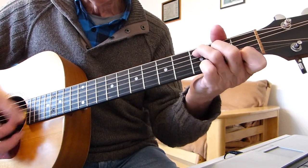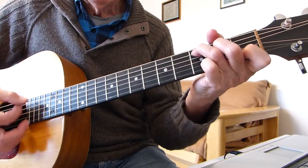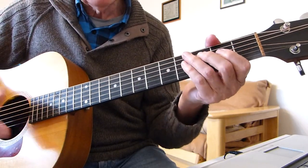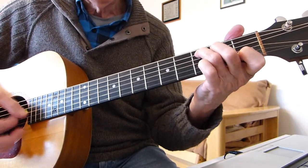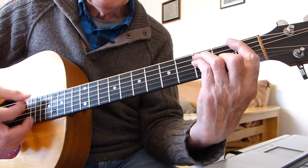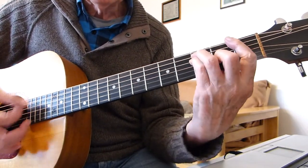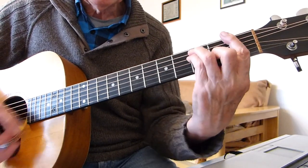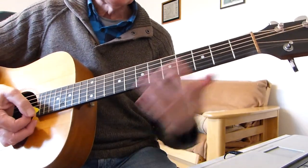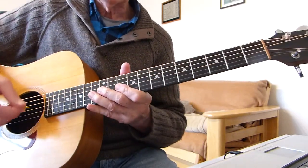Then B-flat to F again, two lots on each, and the chorus again: 'Don't need money, don't take fame, don't need a great car to ride this train, strong as the line but it might just save your life.' Same again - B-flat to F to G build up, and this time we go into the bridge section.